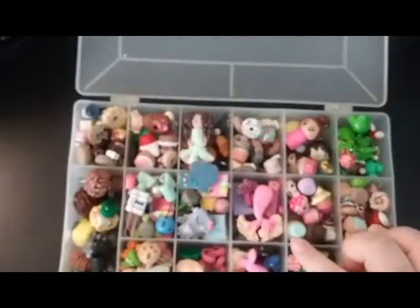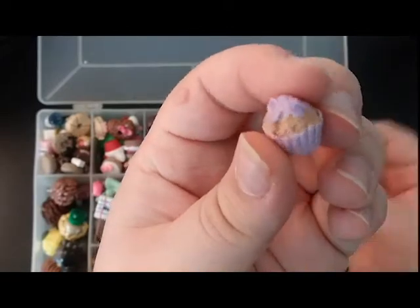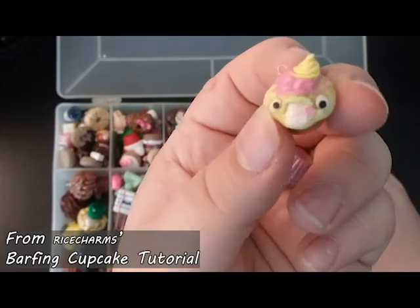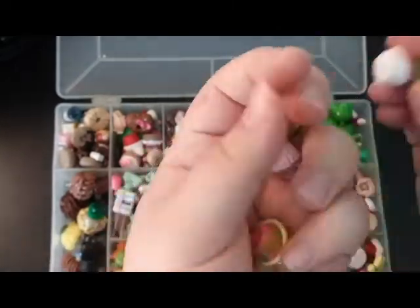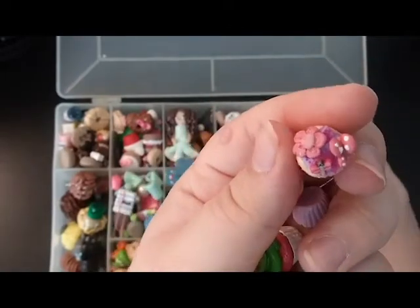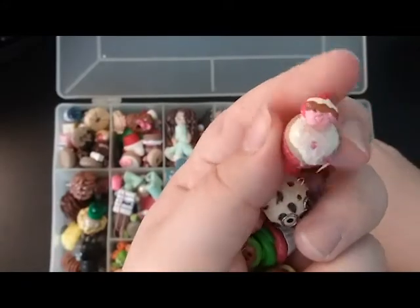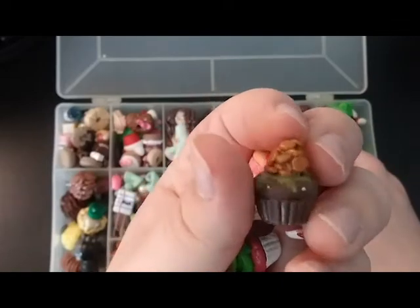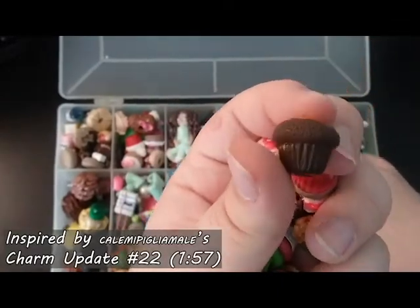This next section is cupcakes — and I'll go through these kind of quickly. I have this one, a clearing up one, a heart shaped one, and another heart shaped one.